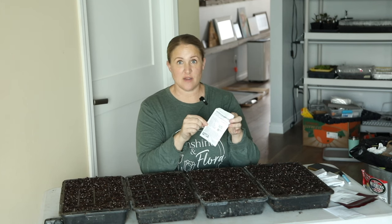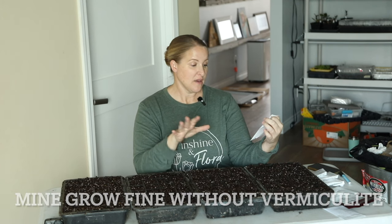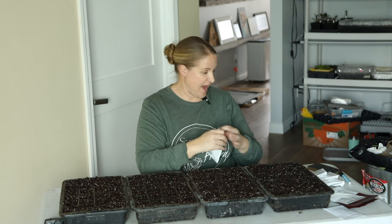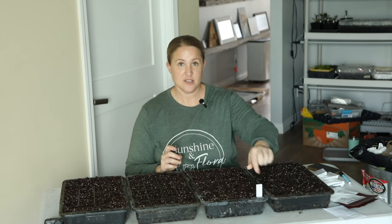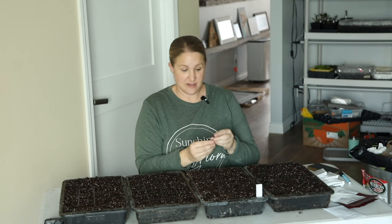When I start seeds I always want to read the culture on the seed starting packet — basically the directions on how to grow from seed and on from there. This one says to cover lightly with vermiculite and then use a humidity dome until the seed germinates. So I do not have to cover this with soil because it requires light to germinate. I also have all of my tags already made out, so I'm going to go ahead and place that in here so I don't get the trays mixed up.